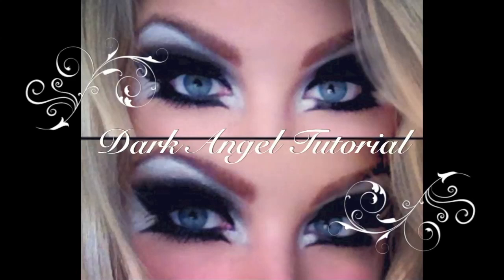Hey guys, today I'm going to show you this dark angel tutorial. To get started, I'm going to place a black cream shadow base all over my lid up to the crease.